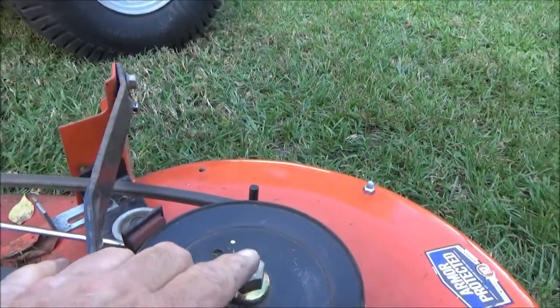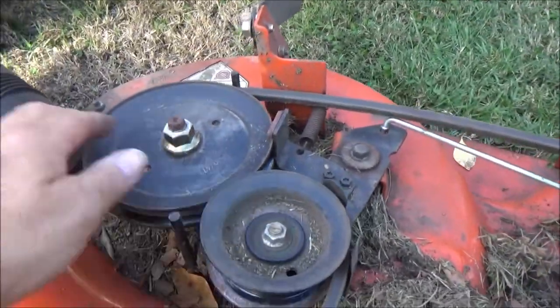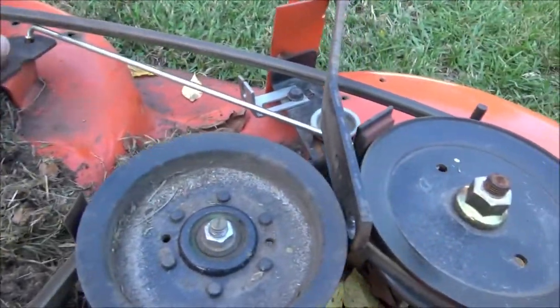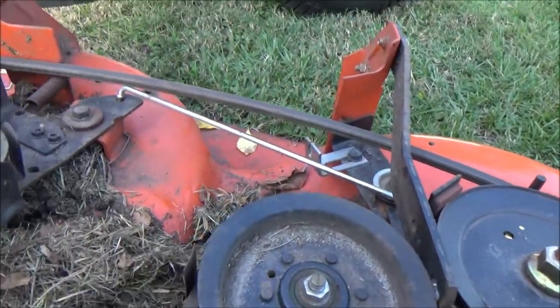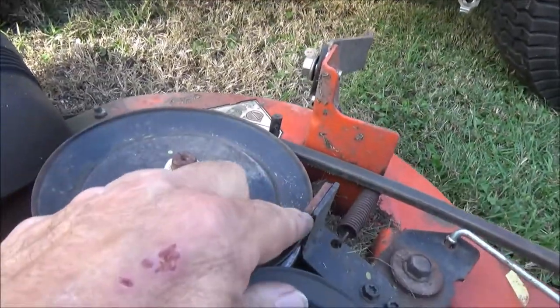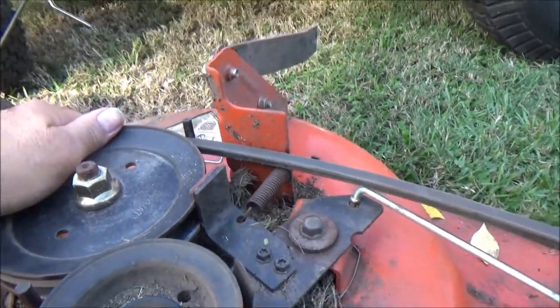These spindles don't have grease fittings. Most of them have a greaser on the top but these don't. We've got our brakes on here. Let's push the brake off. You don't have to get that brake off — the brake might be the problem. See right here — it's just digging into the brake shoe right there. That could be the problem.